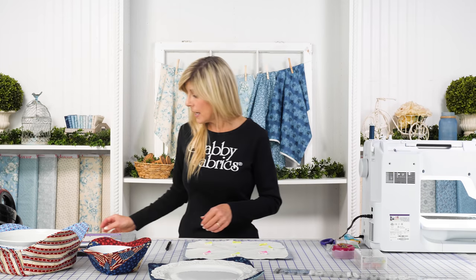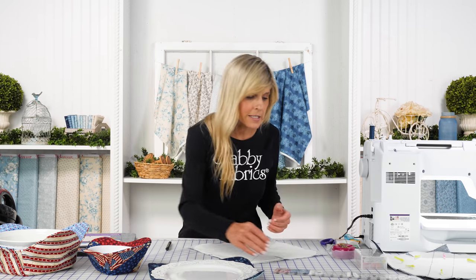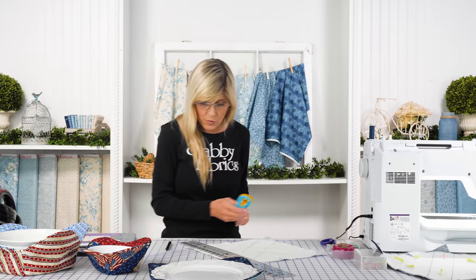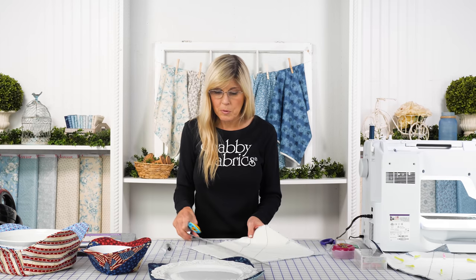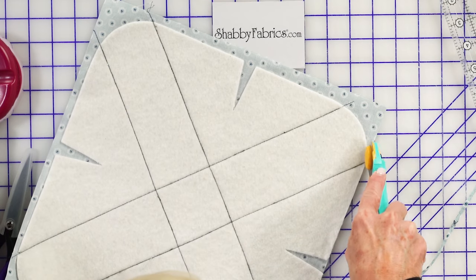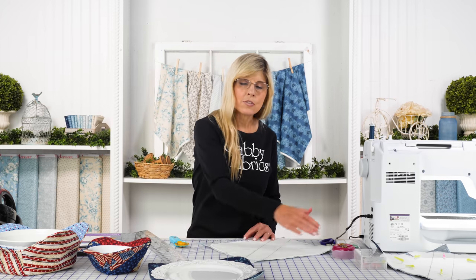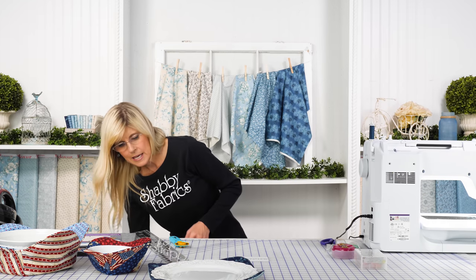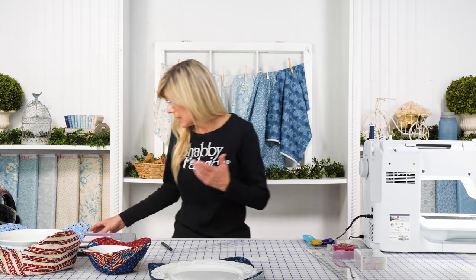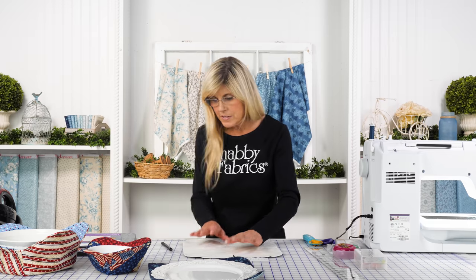Once you've sewn on the lines, this is what it'll look like. Now we just need to trim around. It's easiest to grab that same tool you used to mark with, lay your straight edge along there, and just clean that up along the sides. If you're comfortable with the rotary cutter around the corner, by all means do that, and then pick up the straight cut again. Go ahead and trim it out.